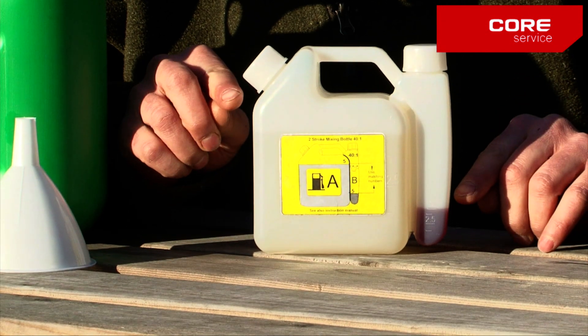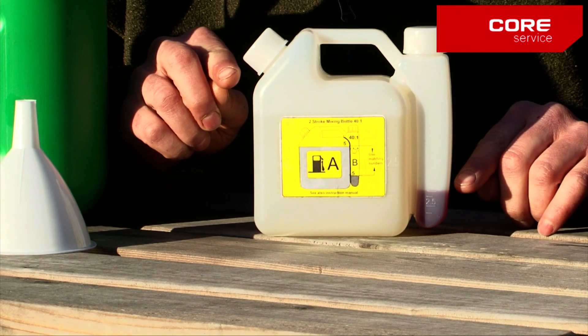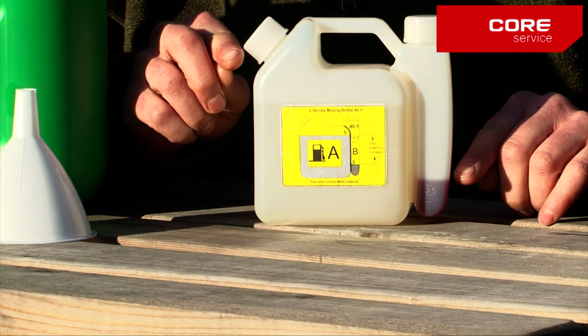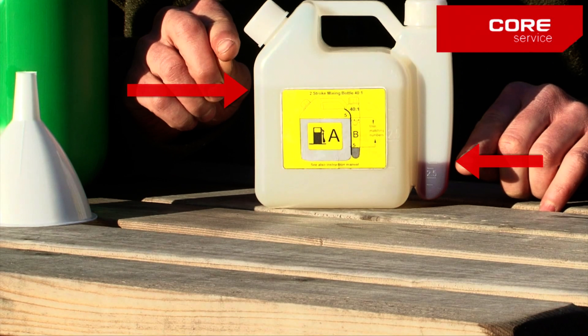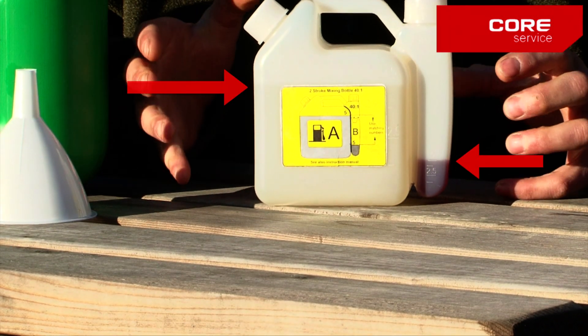You'll notice the levels are different — this is correct. I've picked the upper scale, marked as five here and five here, and this is how we get the forty to one mix.